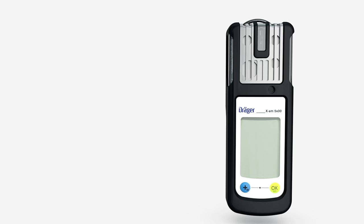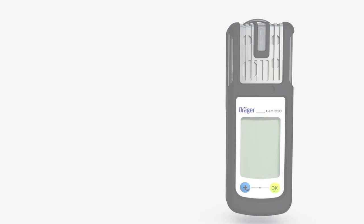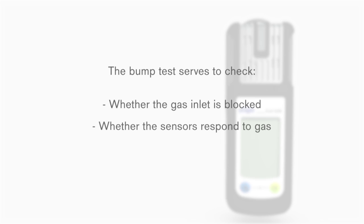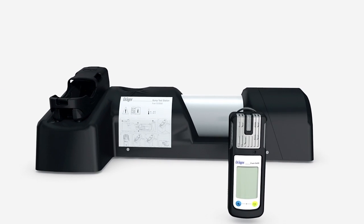Depending on the regulations or guidelines, you will first need to perform a function test of your DREGE EXAM 5000 or DREGE EXAM 5600. The bump test serves to check whether the gas inlet is blocked, whether the sensors respond to gas, and whether the alarm elements are triggered. To do so, insert the device after turning it on.